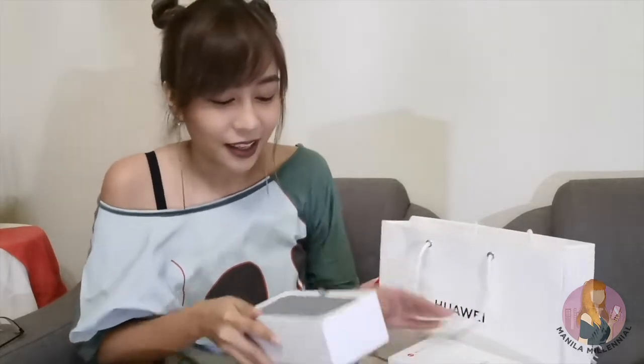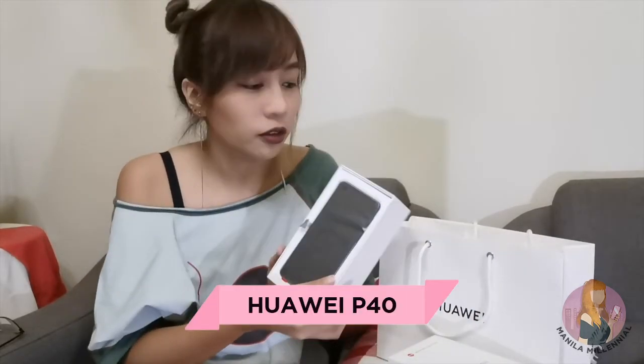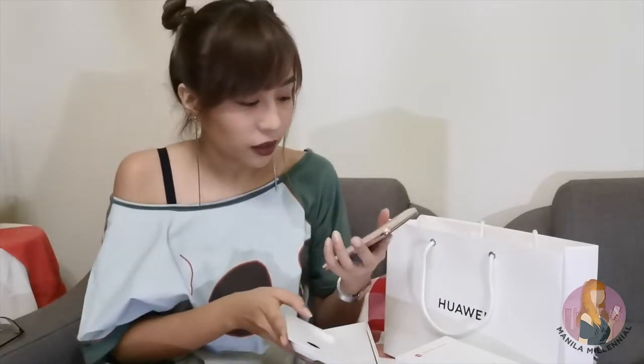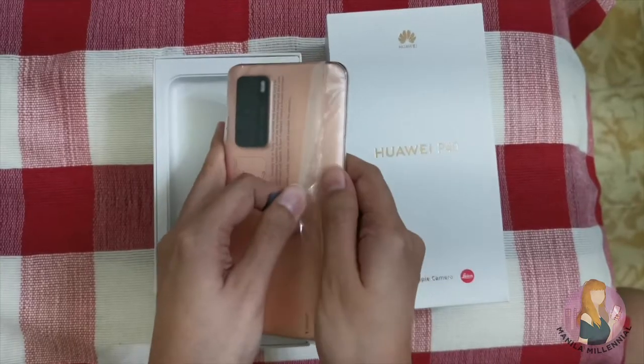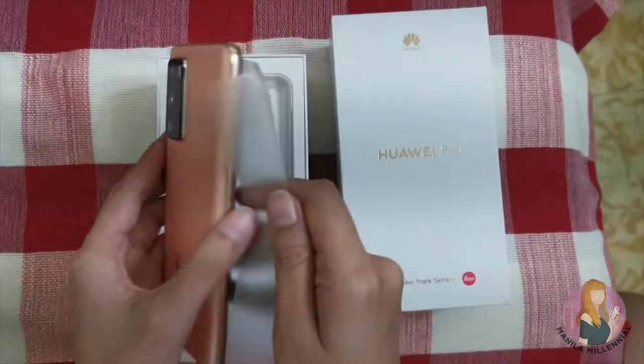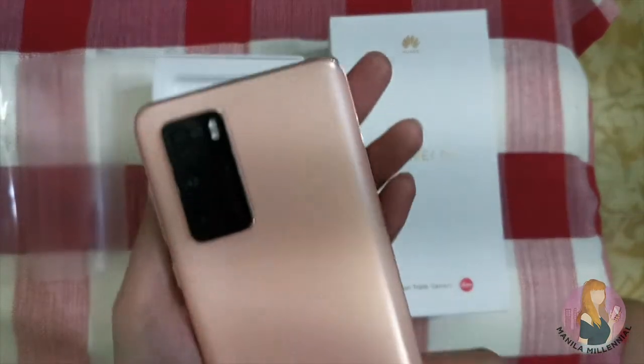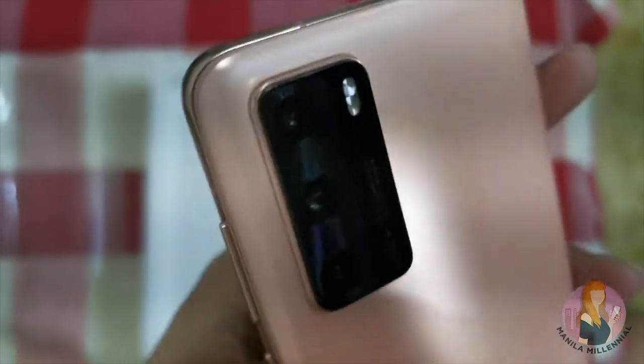This is actually newly released. Since Huawei wasn't able to do a physical launch, they did a virtual launch via live stream back in March. Going to open it now — the plastic is already off, by the way. When you open it, you can already see — it's not an iPhone! The color we got is called Blush Gold. So very fresh and nice.